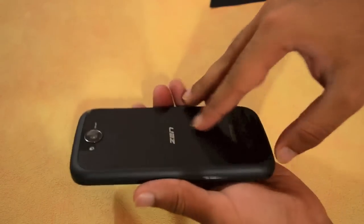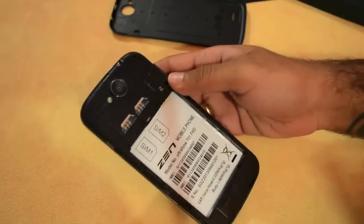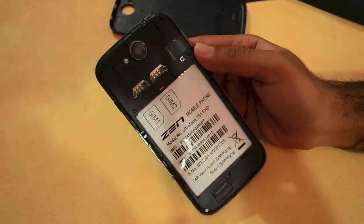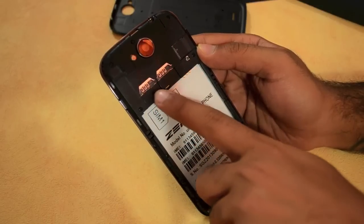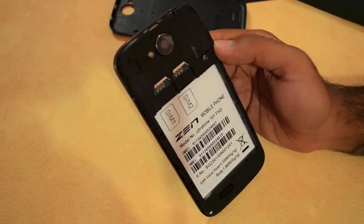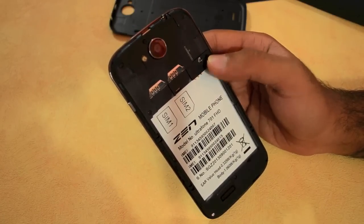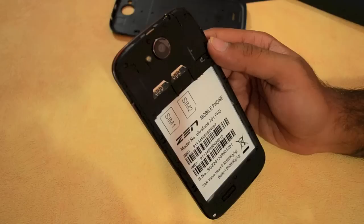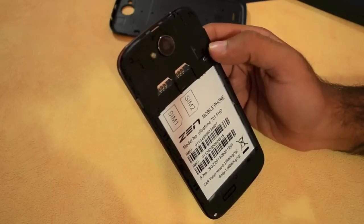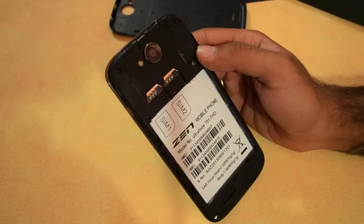Let's see what's inside the phone. Removing the plastic back cover, you can see that the phone comes with two SIM card slots — these are full-size slots. One is GSM only while the other supports both GSM and WCDMA. These are dual standby SIM card slots, so you can't use them simultaneously. There is also a micro SD card slot used to expand the built-in 16 GB of storage.